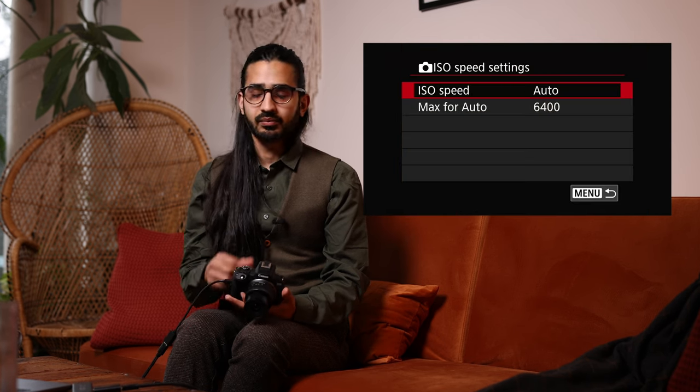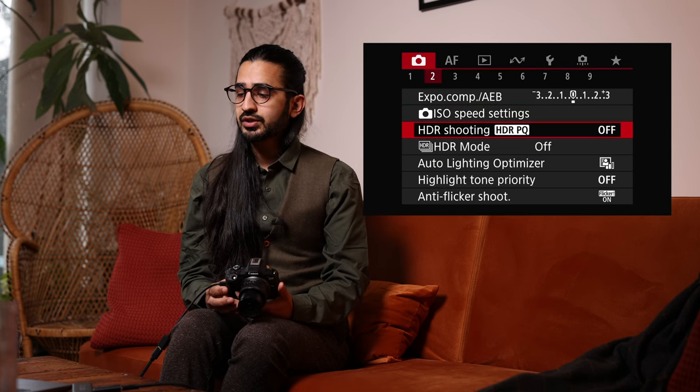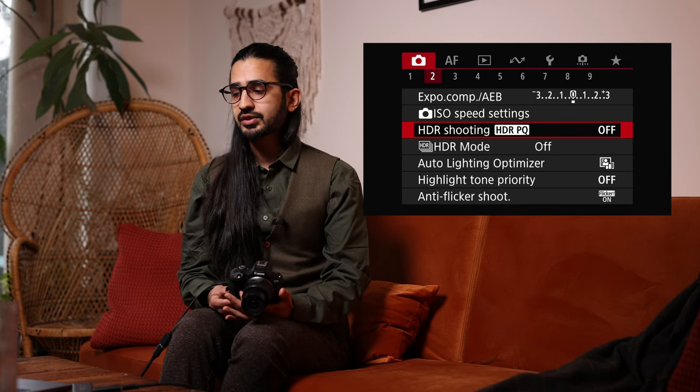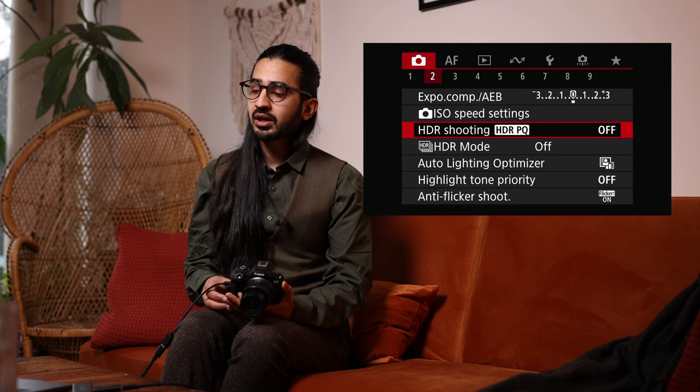ISO Speed Settings: you can adjust the current ISO here, though there are quicker ways via the Q screen, dials, or the ISO shortcut button on top. You can also set the maximum for Auto ISO — for example, if you don't want the camera to go above ISO 6400. Below that is HDR Shooting in HDR PQ mode — a standardized TV-standard HDR mode. When turned on the camera shoots in HEIF format.